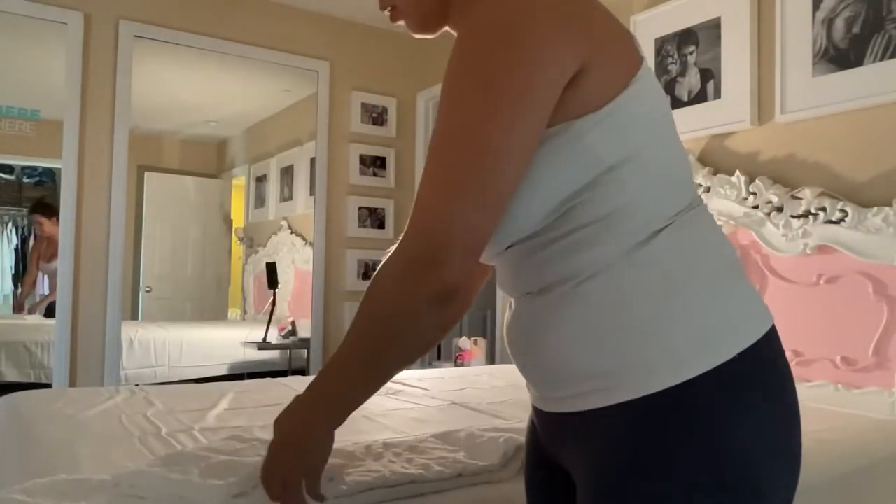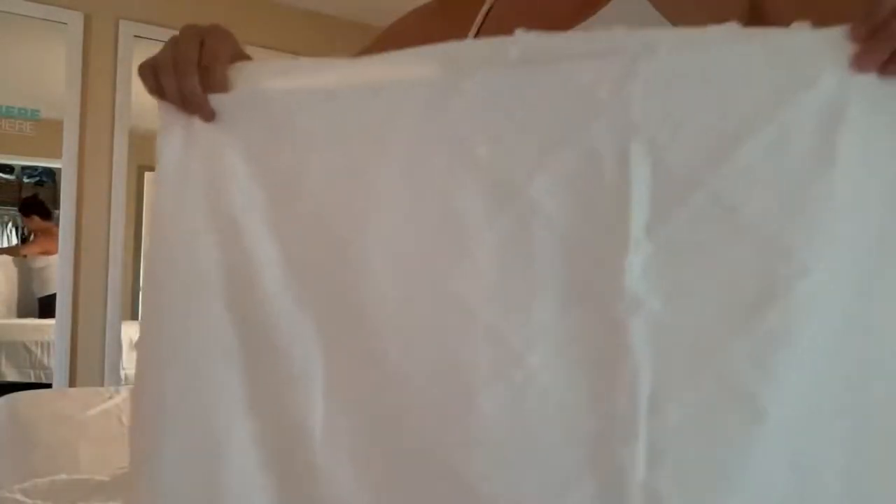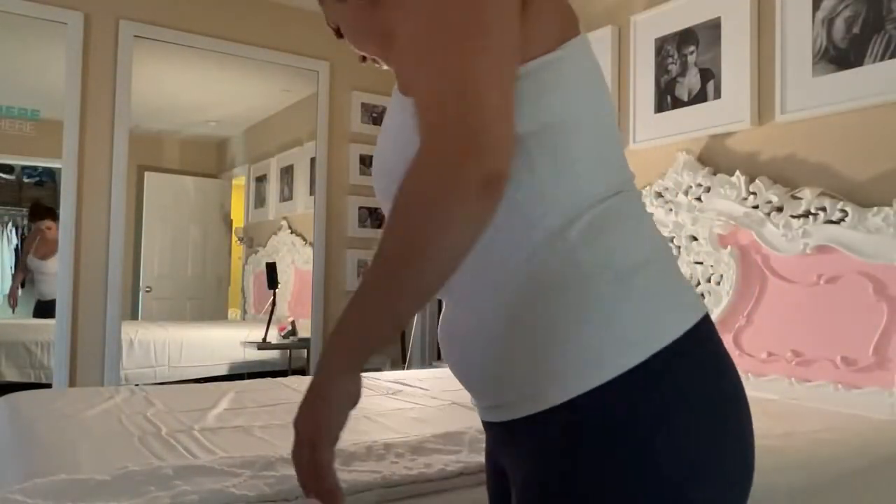It'll come all folded up like this. I've already got my sheets on my bed, but I really love just the look of this. Having a little bit of texture on there looks great — I'd call it tufted, as far as that pattern goes.